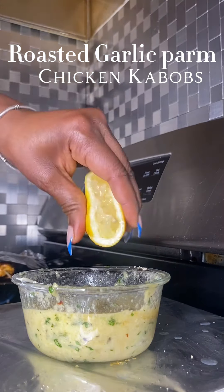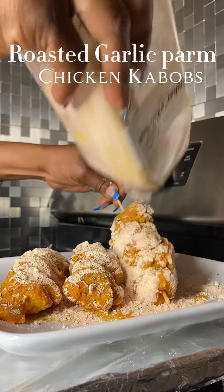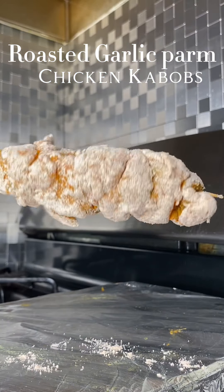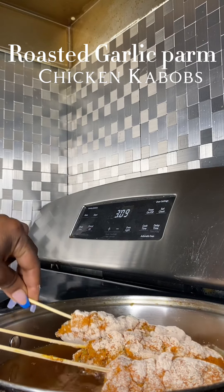We have some melted butter, some cilantro, some red pepper flakes, some lemon — all the ingredients will be down in the description box below. Then we're gonna cover that kebab in my fry mix and put them in some hot oil.